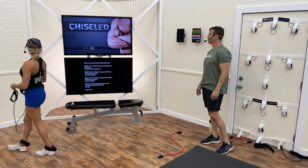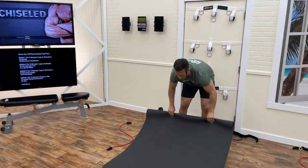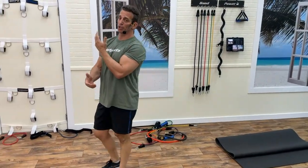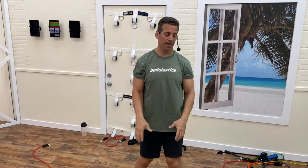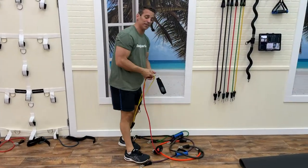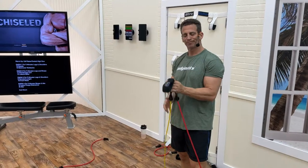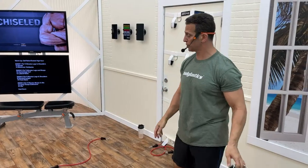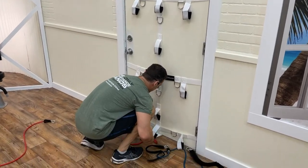Next up: forward lunges and front raise. We just did lateral raise working the side shoulder — there are three parts of your shoulder: front, middle, and rear. Now we're working the front shoulder with front raise. It's 6 forward lunges per leg and 8 to 10 front raises. Door anchor to the bottom of the door, lock it, go through the middle bottom anchor.